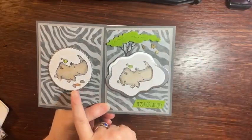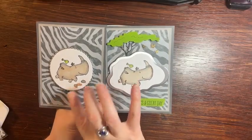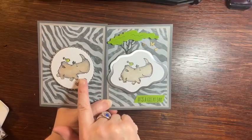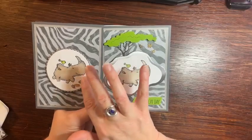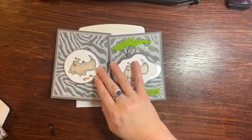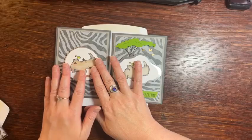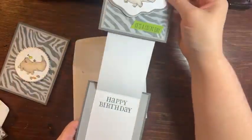So this is the version I made, but I'm actually going to change it up because I don't really like how it turned out. I feel like it could be a little bit better, so you guys are going to add some more stuff with me. This Rhino set is called Rhino Ready and it is in the online exclusives. So like I said, this is the card that I made with Candy.